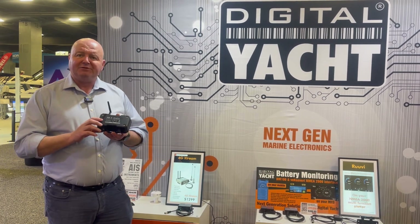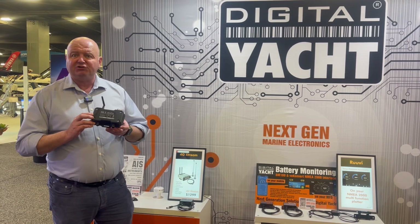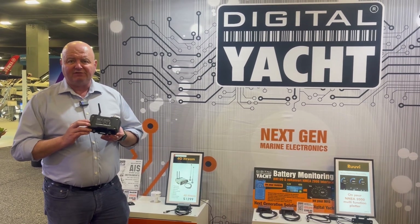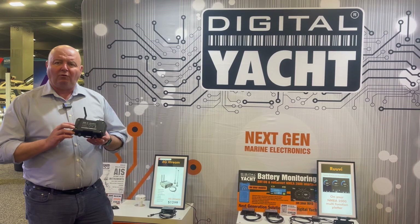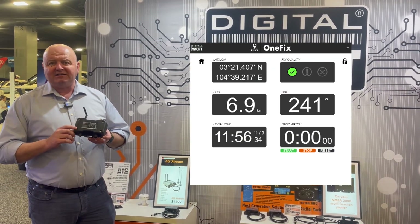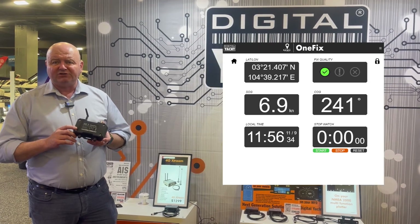In terms of satellite positioning technology, we're using both L1 and L5, so it's a dual band high accuracy receiver. Traditional marine GPS receivers just use the L1 frequencies — this is L1 and L5. So this is OneFix, our latest high accuracy GNSS receiver, available now from Digital Yacht.